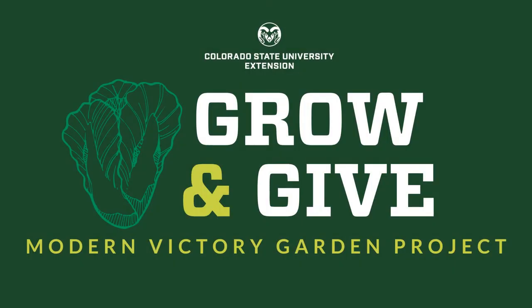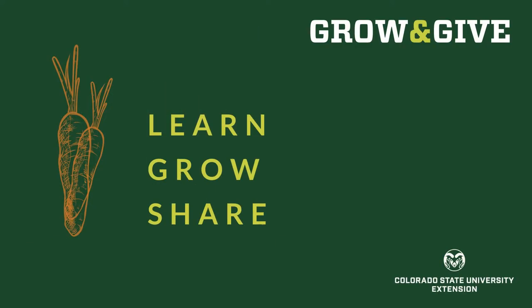Welcome to Grow and Give, a modern victory garden project from Colorado State University Extension. We're here to help you learn to grow food for yourself, your family, to share with your neighbors or your community.